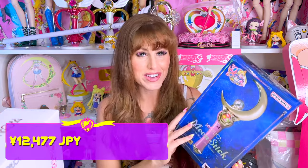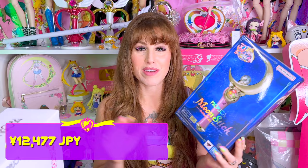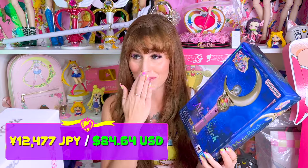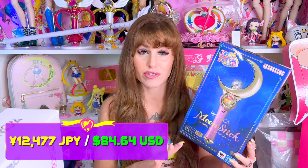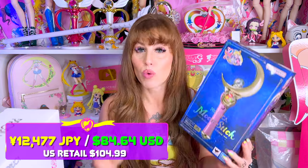Mine shipped on April 24th and I got it May 3rd — that was a week and two days. And I thought it was going to take three weeks. Total that I paid for the product and for shipping was 12,477 yen. I usually always use PayPal to pay for my online goods — it just gives me a sense of security. That came out to $84.64. And that's even cheaper than the retail cost of the international version that comes out in June at $104.99.